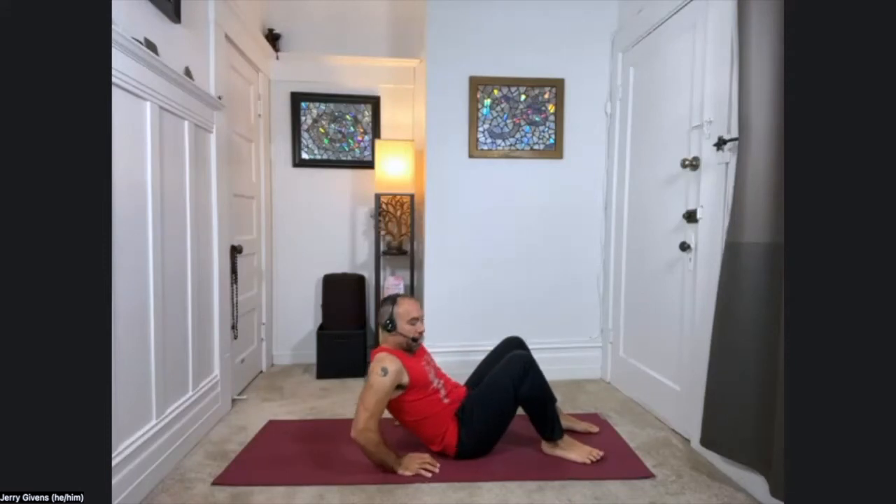Get started. Welcome to yoga. So we're going to begin today actually on our backs. Go ahead and come to lay down for a moment — well, for more than just a moment. We'll do a few exercises down here, but come on down. Take your time getting there.